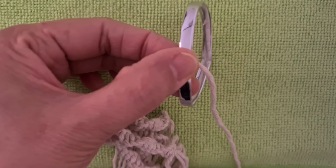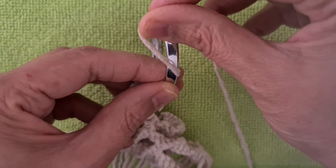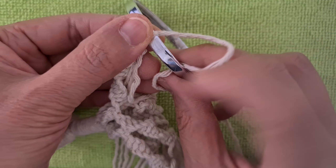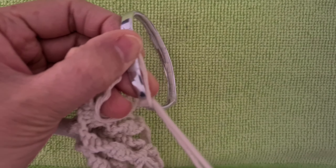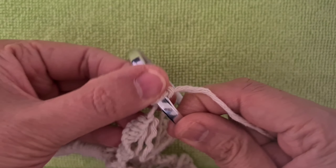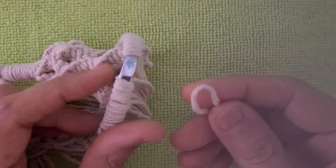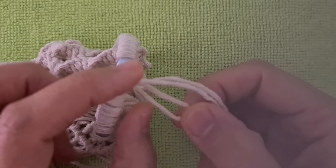Add a tag to build cord on the ring with a large head knot. Add a tag to build cord 130cm, put 2cm on the ring.